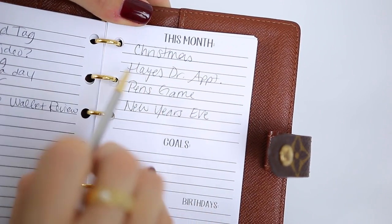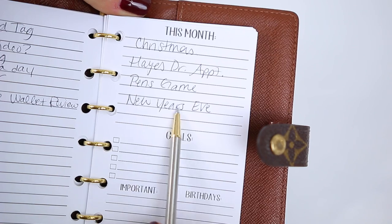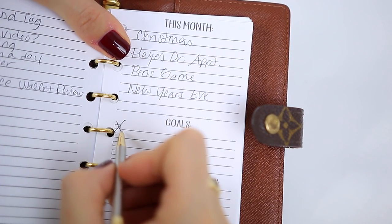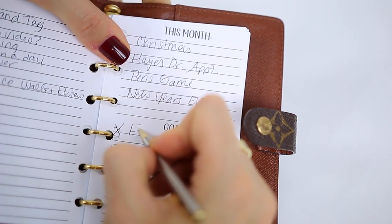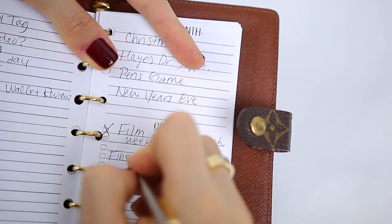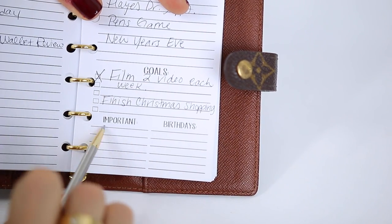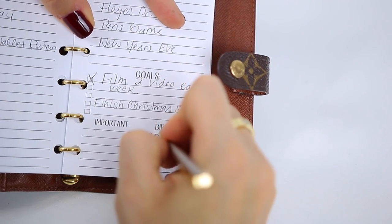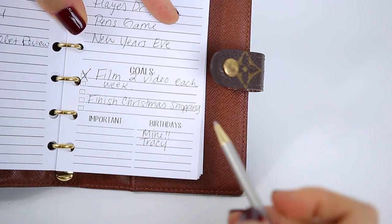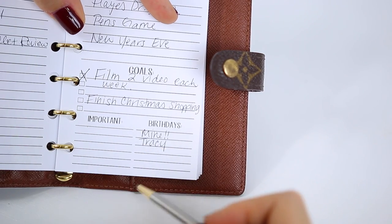Over here I write the overall major events of the month — so for this month it's Christmas, Hayes' doctor appointment, the Penguins hockey game, and New Year's Eve. Then here are my goals: my goal is to film at least two videos each week, and my other goal is to finish all of my Christmas shopping — I'd say I'm about halfway done, but I still have a long way to go. For birthdays, it's my birthday so I'll write mine in nice big letters, and my friend Tracy's birthday — though it already passed. That's really all the birthdays I know of this month.